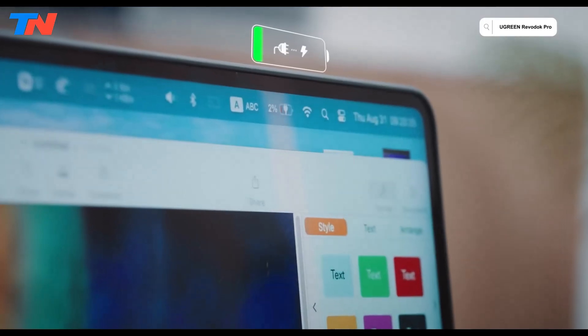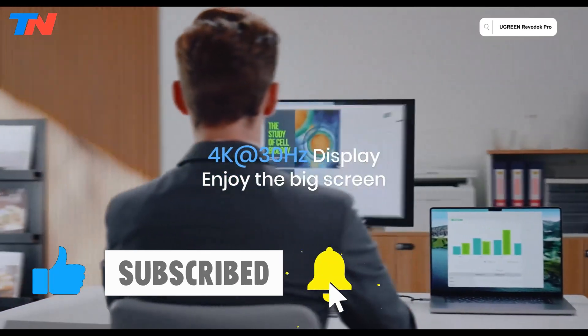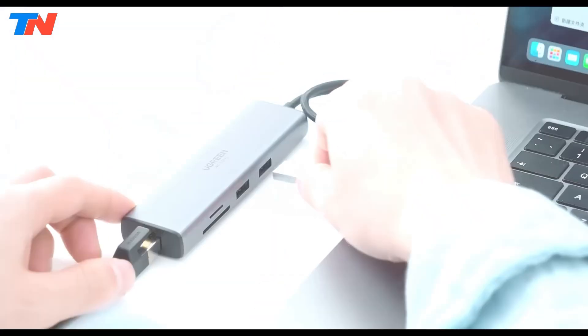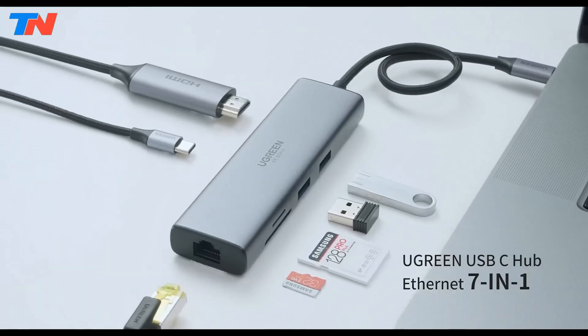The hub is compact, lightweight, and plug-and-play, ensuring compatibility with MacBooks, iPads, Chromebooks, and more. Designed for professionals, content creators, and travelers, it offers a reliable solution to expand device functionality, overcoming port limitations in modern slim laptops.